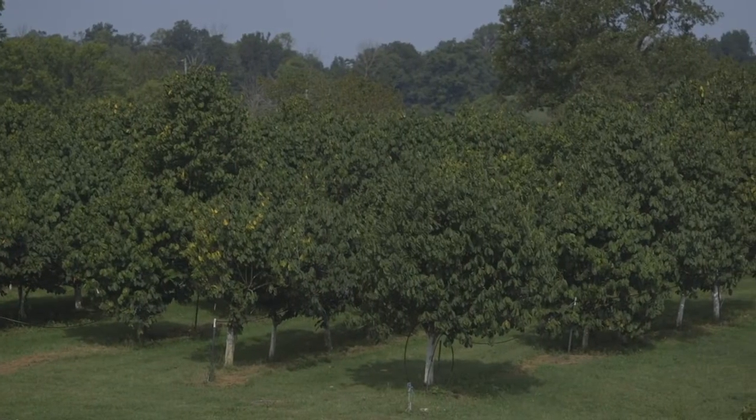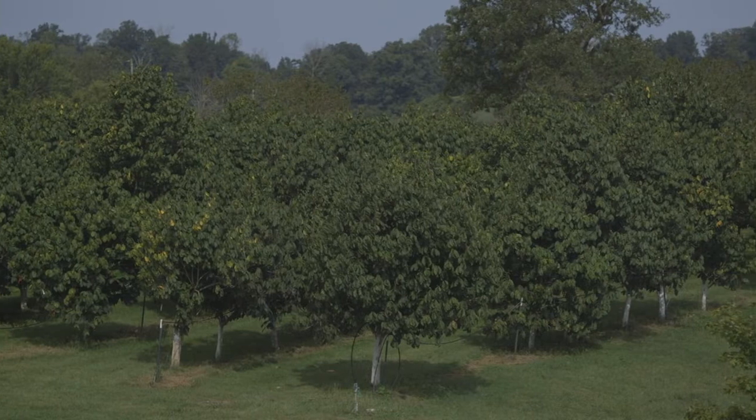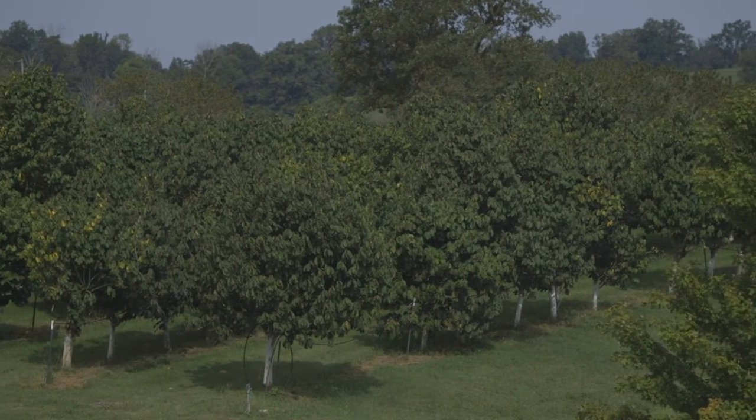This orchard was planted in 2004, so it's 16 years old, and it contains the cultivars Sunflower and Susquehanna.